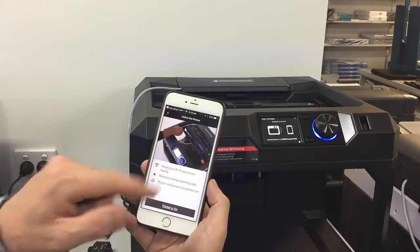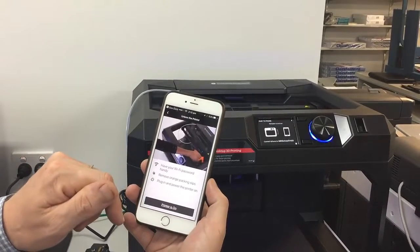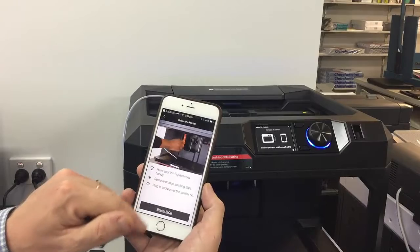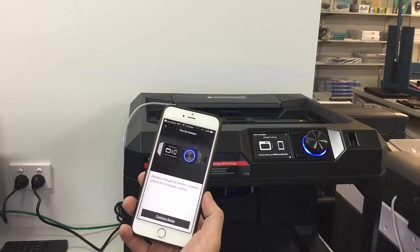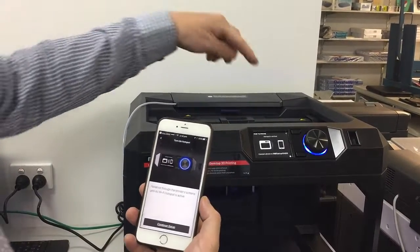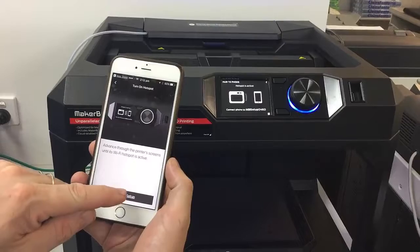Now it's telling us to unbox the printer, which we've already done, and have your Wi-Fi password handy. Remove the orange packing slips — we've already done that. Plug in and power on, and click that the printer is on. We now want to turn on the hotspot, and if you have a look, it's already active. So I'll click on continue setup.